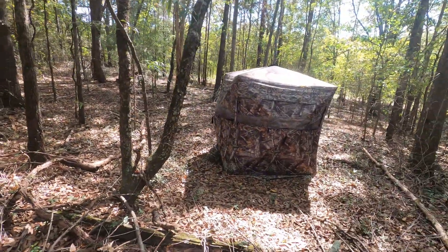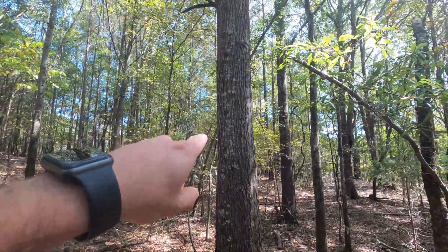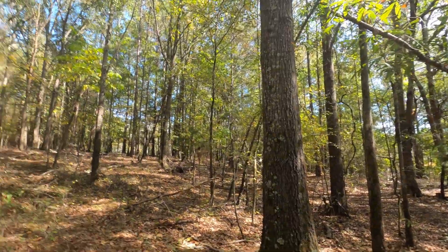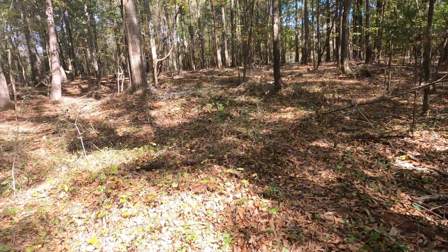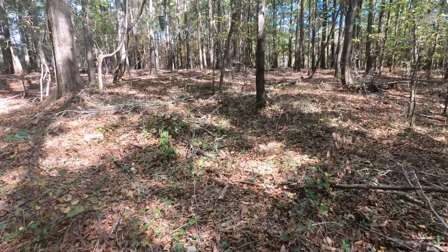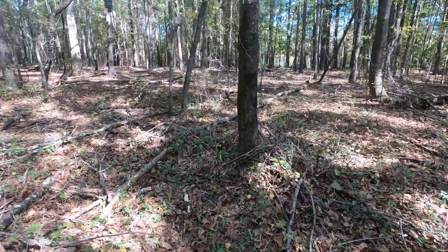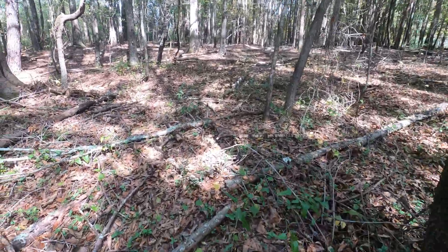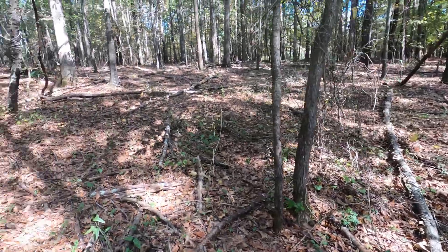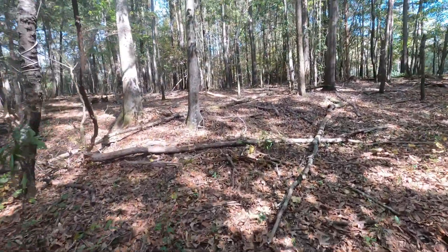Here we are at the current ground blind — feeder right there, and this is the tree we prepped early in the season. More than likely, if I can get another feeder for next season, I'll move the two-man blind to that tree, keep a feeder here, and have a feeder where we're about to move this one. Let's get this feeder down and get it moved.